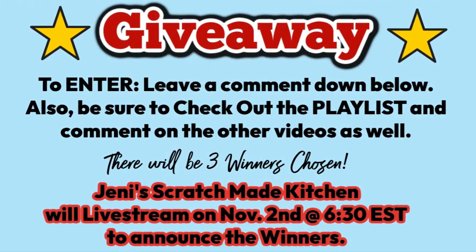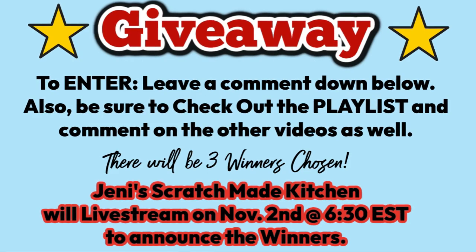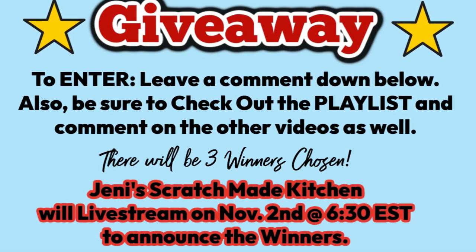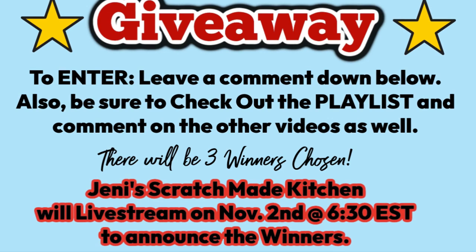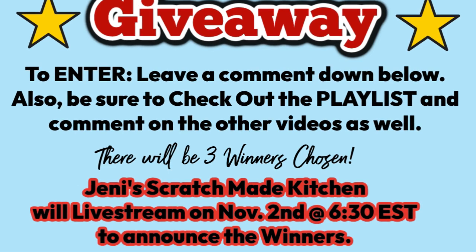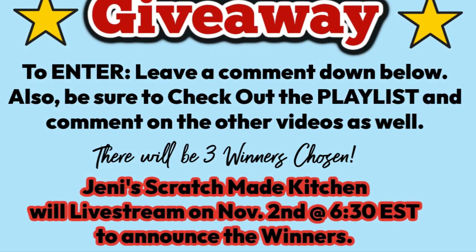Details about that giveaway — all you have to do to enter is leave a comment down below. Don't forget to check out the playlist. There will be a new video posted every day for the whole month of October, and make sure you comment on the other videos as well — that'll increase your chance of winning. The winner will be announced in a live stream at Jenny's Scratch Made Kitchen on November 2nd at 6:30 Eastern Standard Time. If you're coming over from the playlist, welcome! My name is Valerie and I'm so glad you're here. I do lots of easy recipes on my channel, so if that's something you're interested in, I would love it if you would hit that subscribe button and become part of my YouTube family. Now let's get back to these recipes.